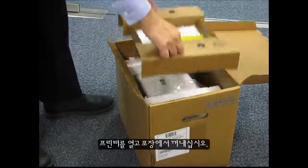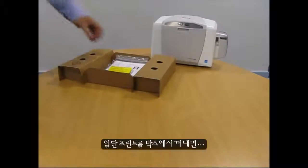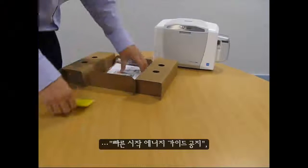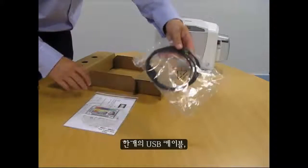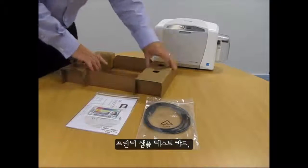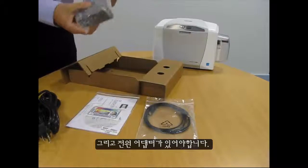Open the printer and remove it from the packaging. Once you've unboxed your printer, you should have a quick start energy guidance notice, a quick installation user guide and driver CD, one USB cable, a printer sample test card, a power cable and a power supply.